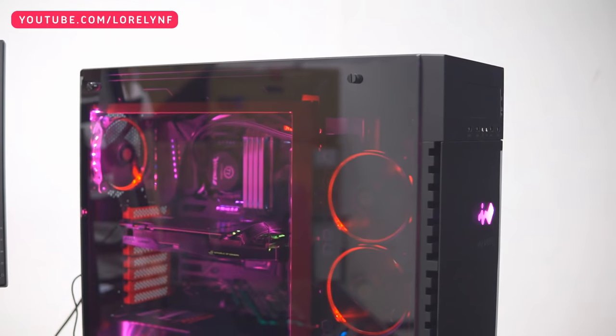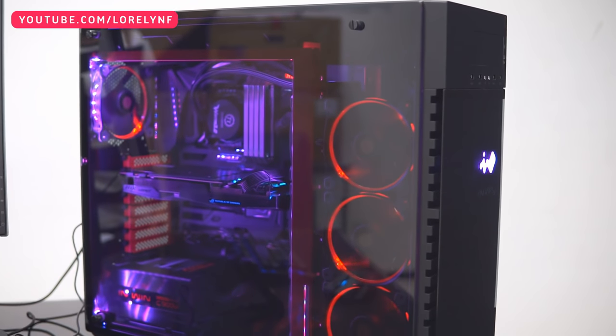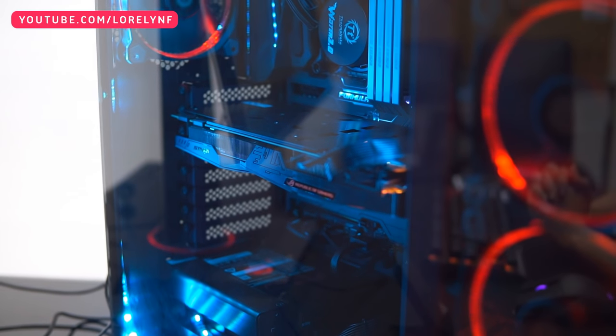ASUS would like to thank everyone who supported the brand throughout the years by creating an ultra DIY gaming PC that is powerful, beautiful, and complete — powered by ASUS. Thank you guys for watching!